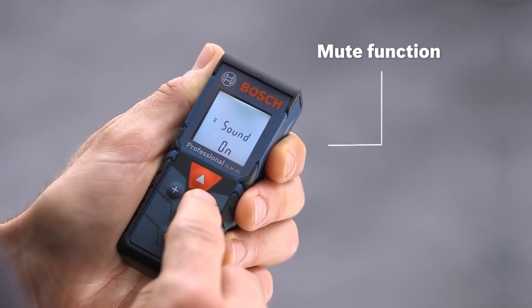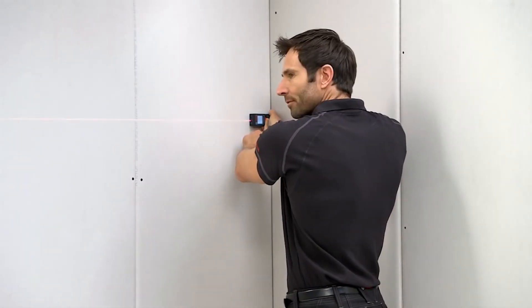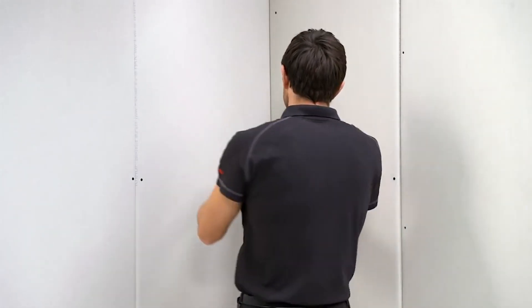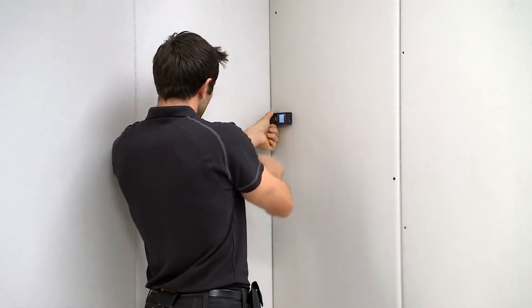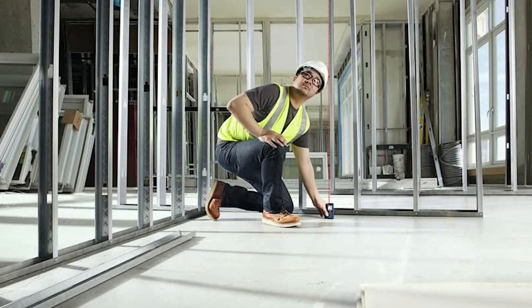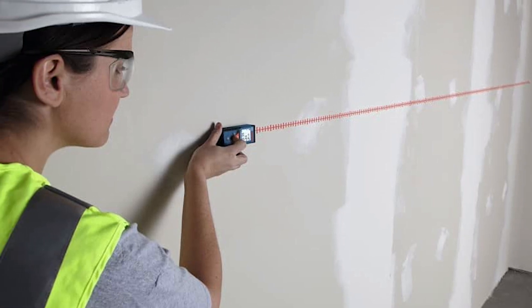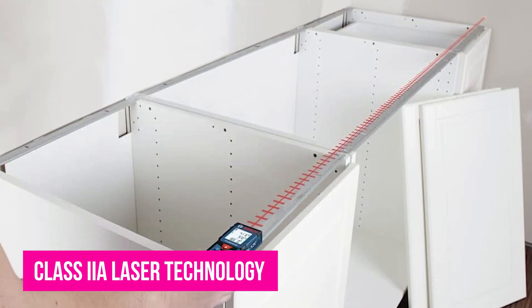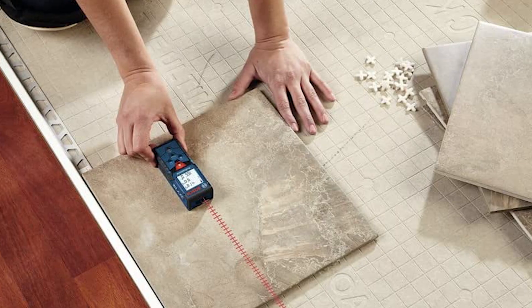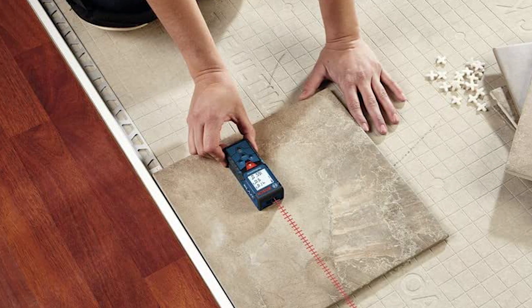You can ditch your old tape measure when you have the Bosch Place Pro GLM-165-40 laser distance measure. Instead of a long metal tape that can cause cuts and other injuries if improperly handled, you'll have a compact, easy-to-use, and safe laser distance measure. It can measure anywhere between 1/16th of an inch and 165 feet, and can measure volume, square footage, and distance. It can even store 10 measurements and features an additional subtraction function. Its Class 2A laser technology is precise and reliable.